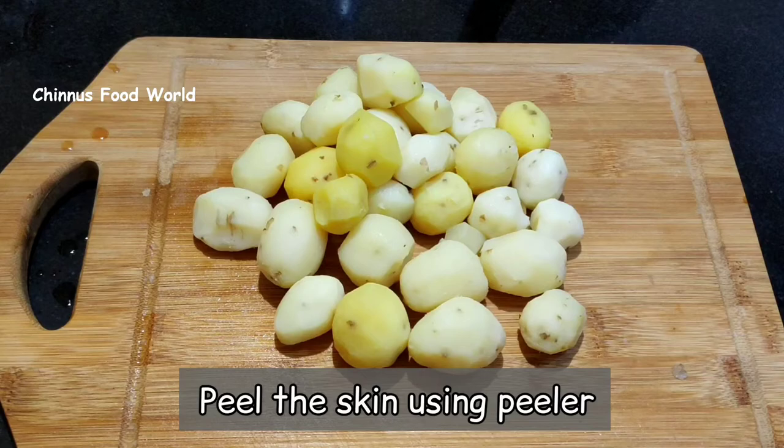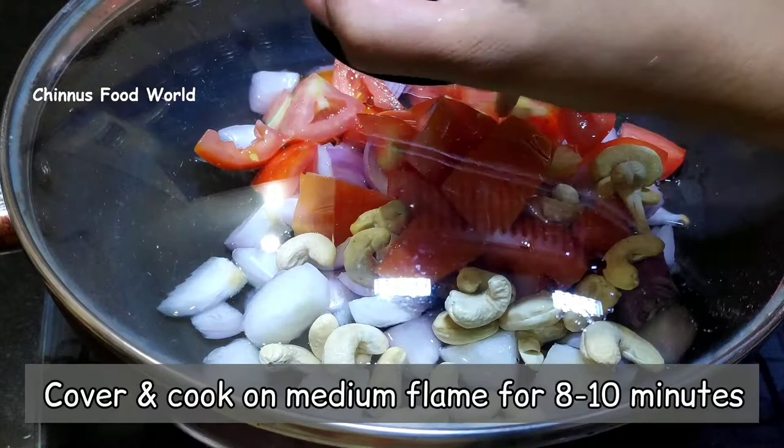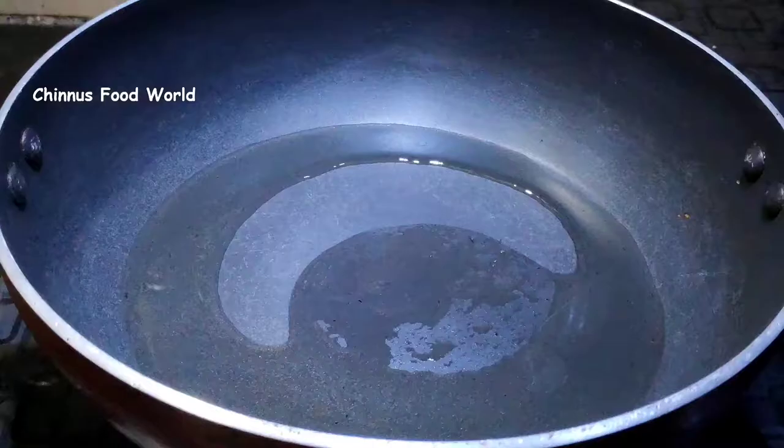I have taken a pan to which I'm adding two medium sized onions, two medium sized tomatoes and 20 to 25 cashew nuts. I'm going to cover this and cook on medium flame for about 10 minutes. Once this cools down, we need to grind this to a smooth paste and keep it aside.